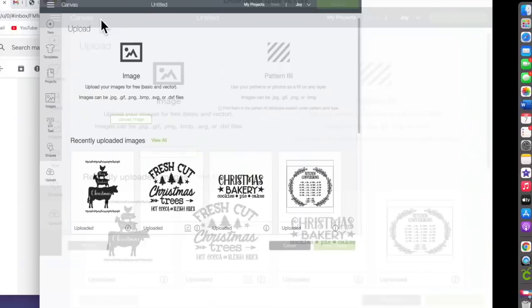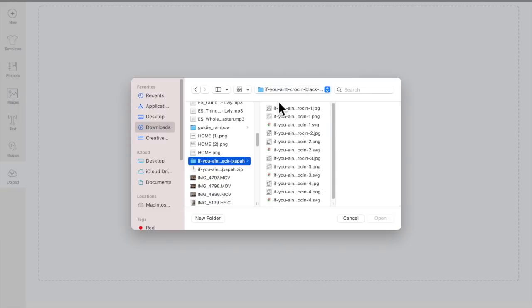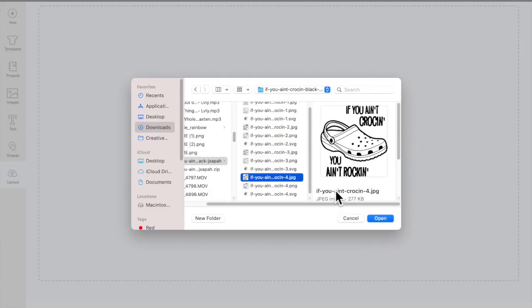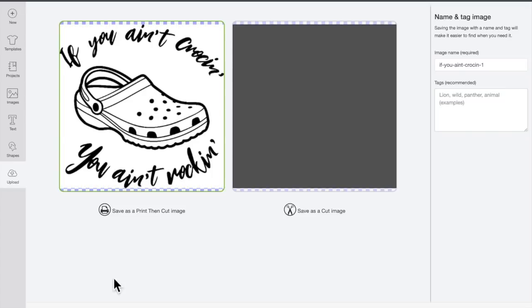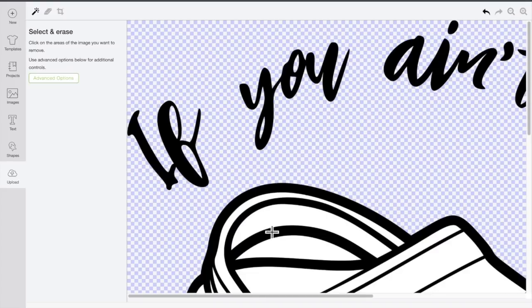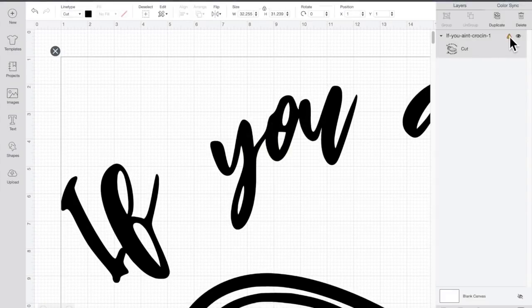I wanted to show you guys how to get an image off of the internet and put it into Design Space. My best friend's daughter wanted a sticker for her car, so I went to Google and typed in the phrase she wanted. I found an image that was already done and ready to go — it was $1.99 so I purchased it, but you don't have to do that. You save the image to your computer, then click 'Cut' rather than 'Print then Cut,' and go in with the cursor to erase the background so you have a perfect cut, then insert it into Design Space.